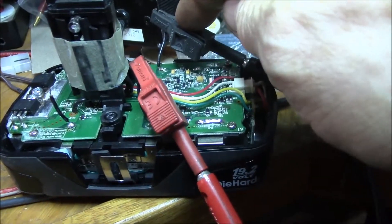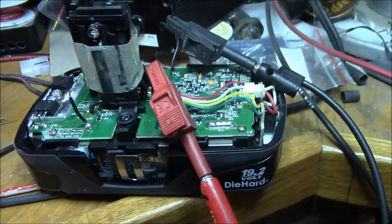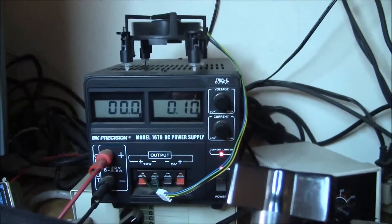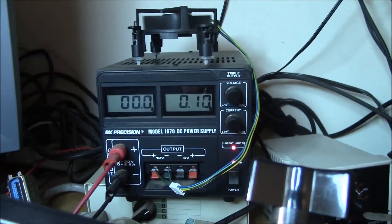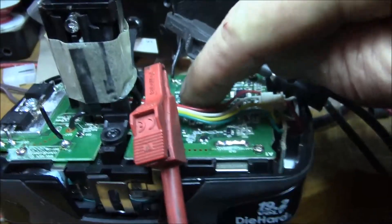Now I've moved the leads over to the negative and positive of the third cell. If you leave this one connected, you get zero volts at a tenth of an amp, and it just stays at zero for a long time. That's pretty much a dead short.